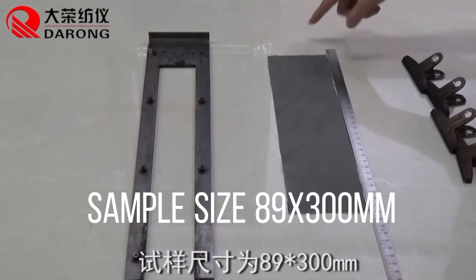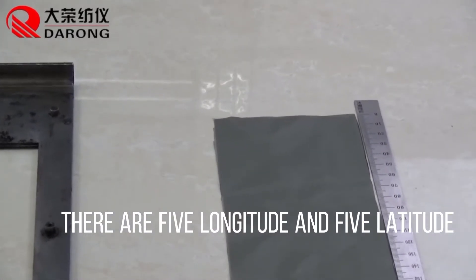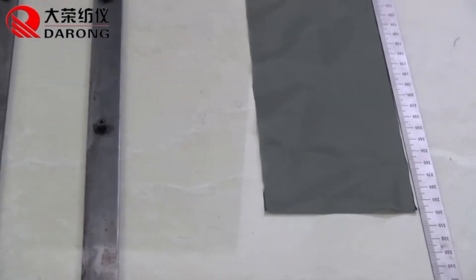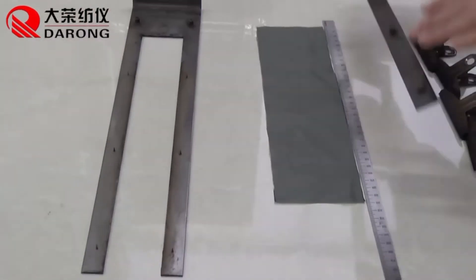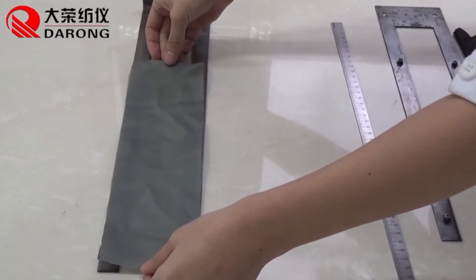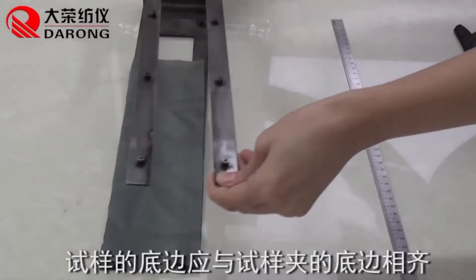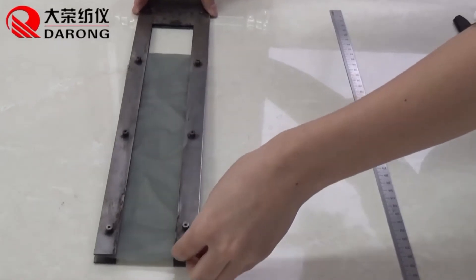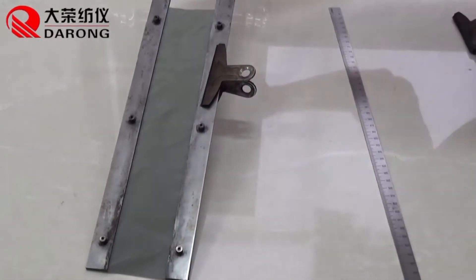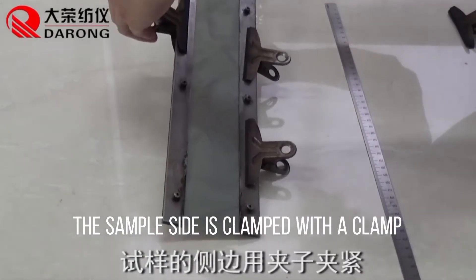Sample size is 89 by 300 millimeters. There are five longitude and five latitude samples. Install the sample in the sample holder. The bottom edge of the sample should be lined with the bottom edge of the sample clip. The sample side is clamped with the clamp.